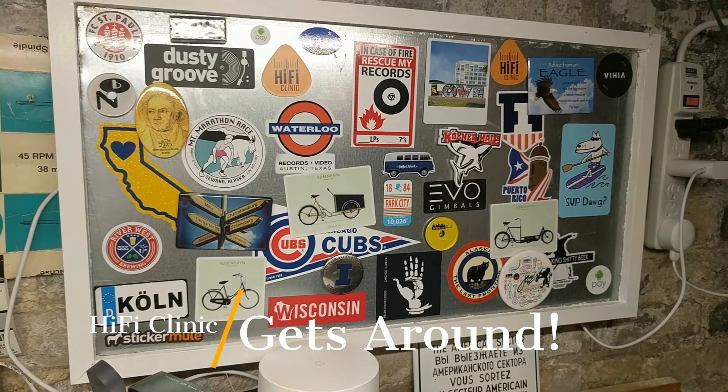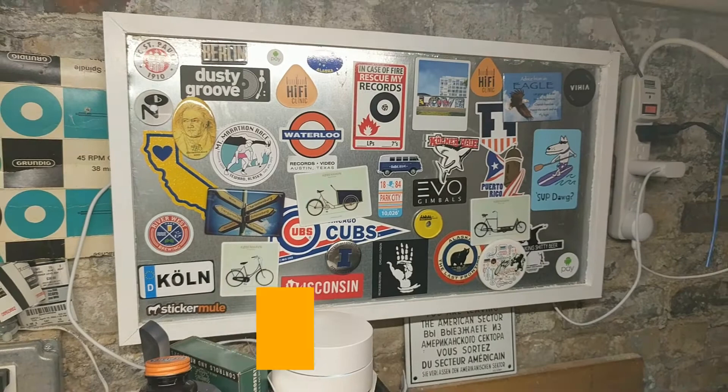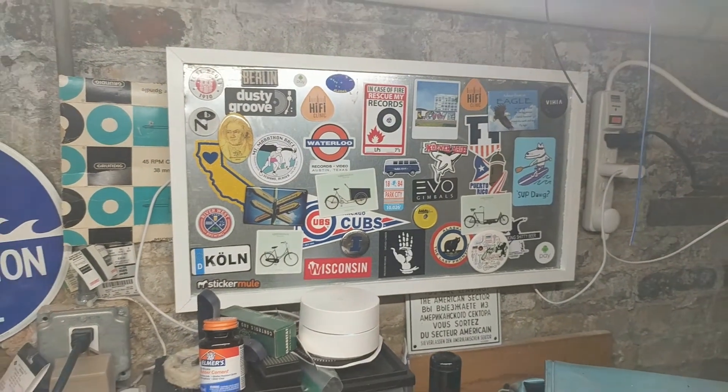Up here you can actually see one of our magnet boards with some swag on there. Thanks for watching. Be sure to subscribe and like the video, and tell your friends. Hi-Fi Clinic out.